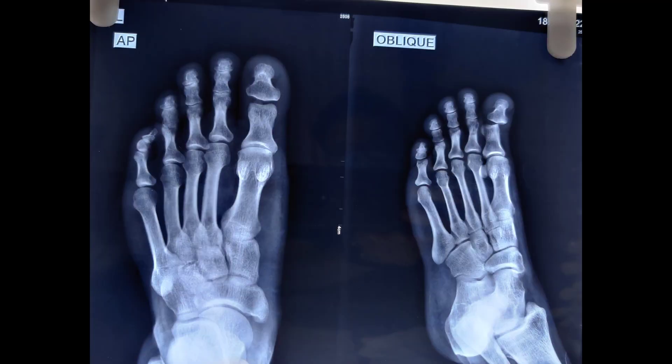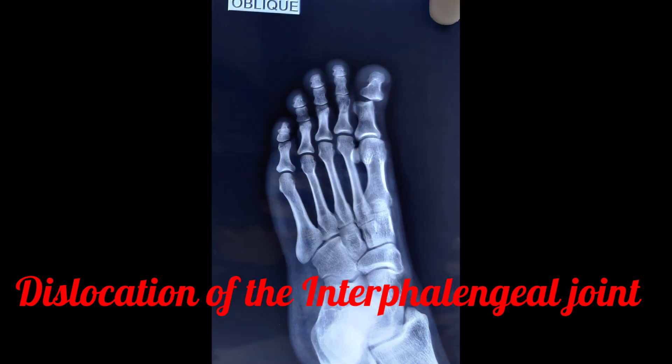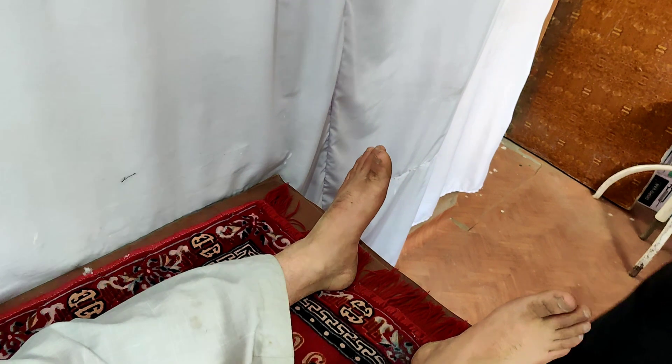An x-ray was ordered. In the AP view we are not able to appreciate much, but in the oblique view we can see the frank dislocation of the interphalangeal joint of the great toe.